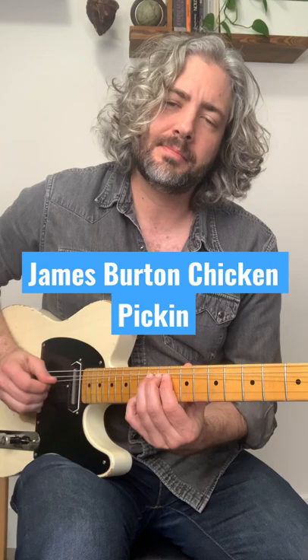Before I get into it, please subscribe and like — that helps me out a bunch.